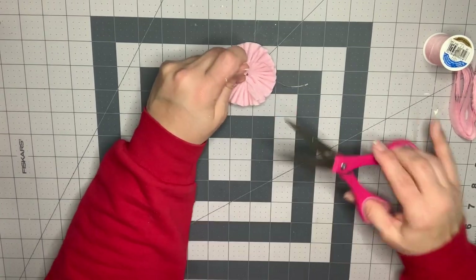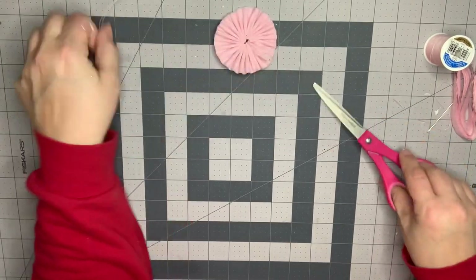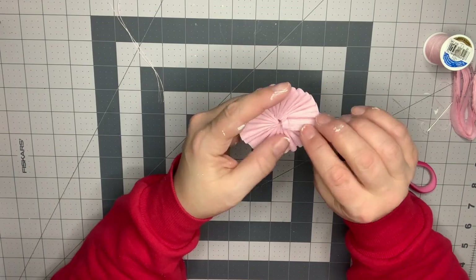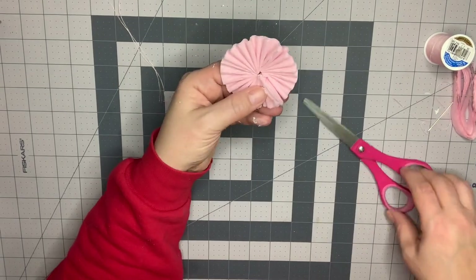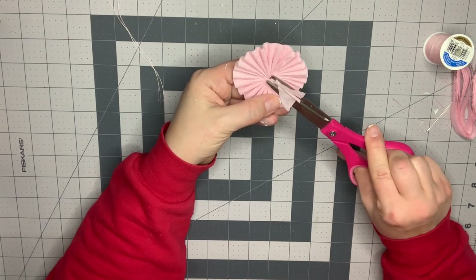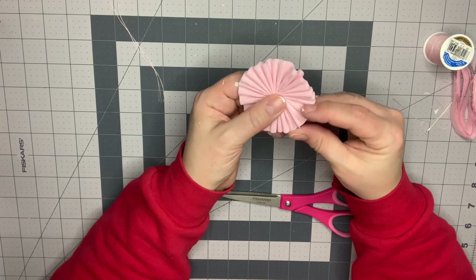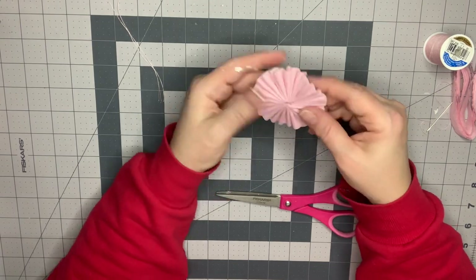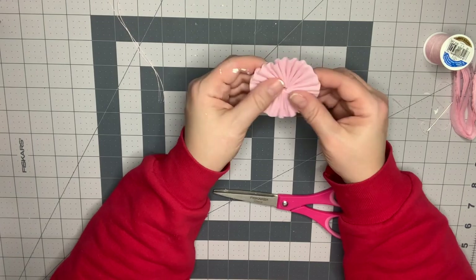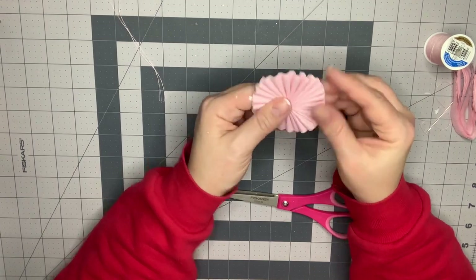Just try to get that as tight as you can — I usually double or triple knot here. Then I'm going to trim off that extra thread and clean this up. I've got some extra right here so I'm going to trim that off. These two edges will be glued together there to keep them together, though you don't have to glue it.